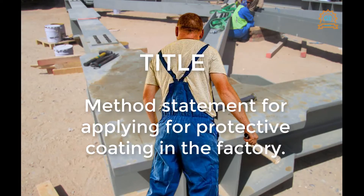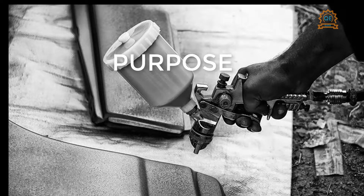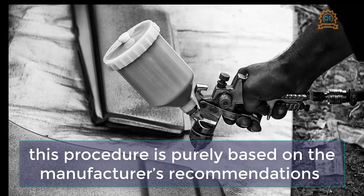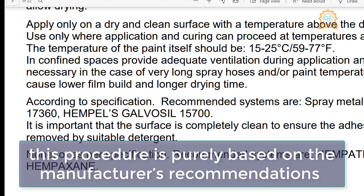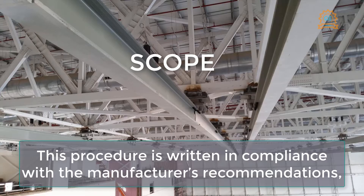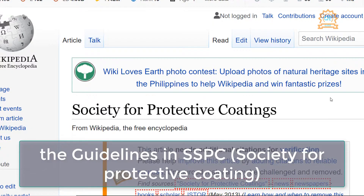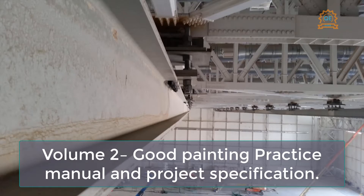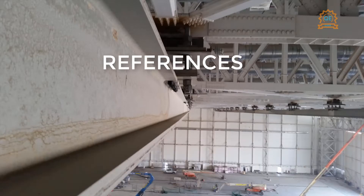Method statement for applying protective coating in the factory. This procedure is applicable for applying the paint in the factory and is purely based on the manufacturer's recommendations and the guidelines in the Structural Steel Painting Council. The scope is written in compliance with the manufacturer's recommendations, the guidelines in SSPC — Society for Protective Coatings — Volume 2 Good Painting Practice Manual, and the project specification.